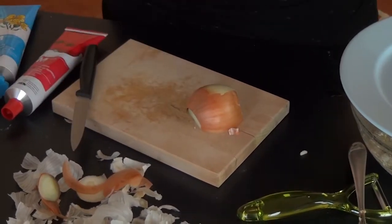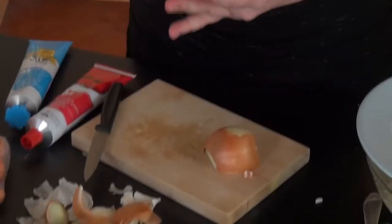Crush the garlic, peel the garlic, and cut it into very small pieces. Then peel the onion and cut it into very small pieces as well.